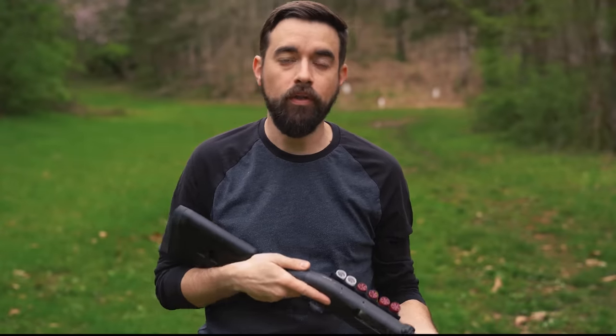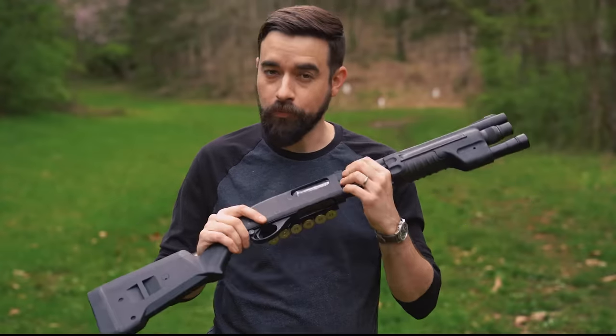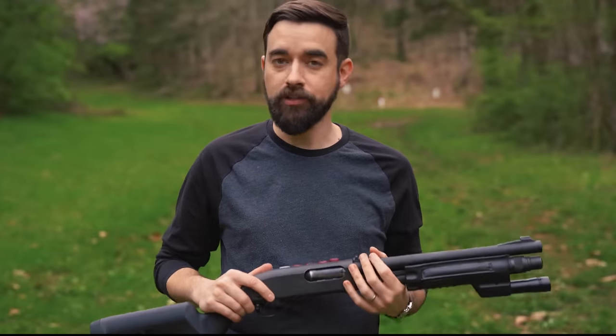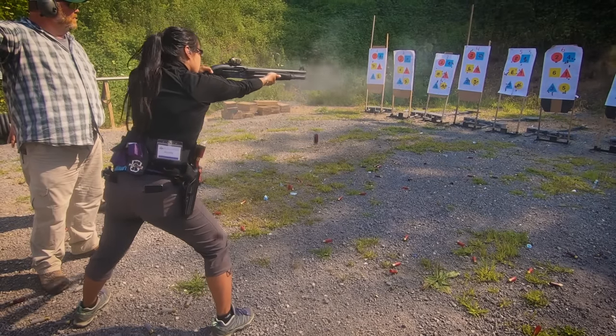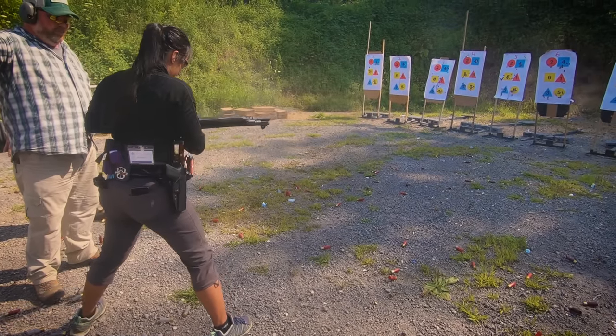Let's talk about shooting technique. This is really important with shotguns because they're so powerful. When you fire the gun, the pressure generated inside that shell that pushes that heavy load of pellets out of the barrel at high speed is also pushing the shotgun against you — that's what we call recoil. If you don't learn to manage recoil effectively, at best you'll be shooting very slowly and at worst you'll end up with a black and blue shoulder and develop a bad flinch. It doesn't matter how big you are — if you don't have good technique this gun will push you around, but with the right technique even smaller statured people can manage a shotgun well.